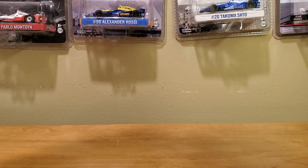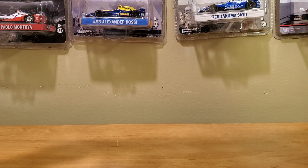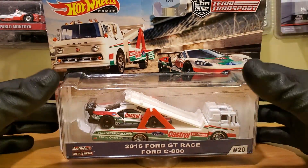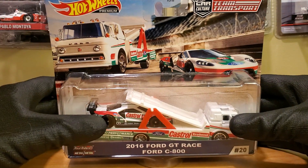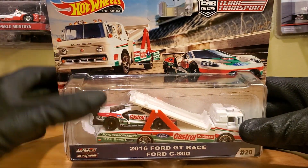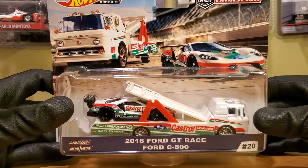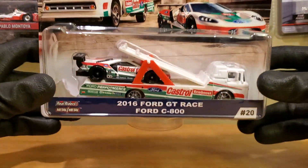Every year since 2016 — ironically this car I'm about to review is based off of a 2016 car but on a 2019 livery — the 2016 Six Hours at Watkins Glen is something I've been attending every single year except this year because of COVID. Today it's going to be a Hot Wheels diecast review on an IMSA throwback livery: the 2019 Ford GT Castrol throwback livery that they ran at the 24 Hours of Daytona, the Rolex 24.